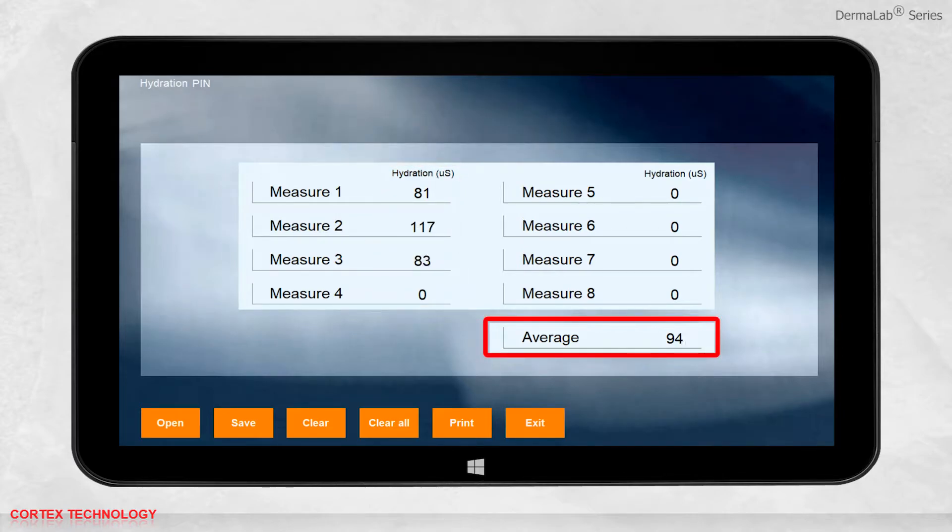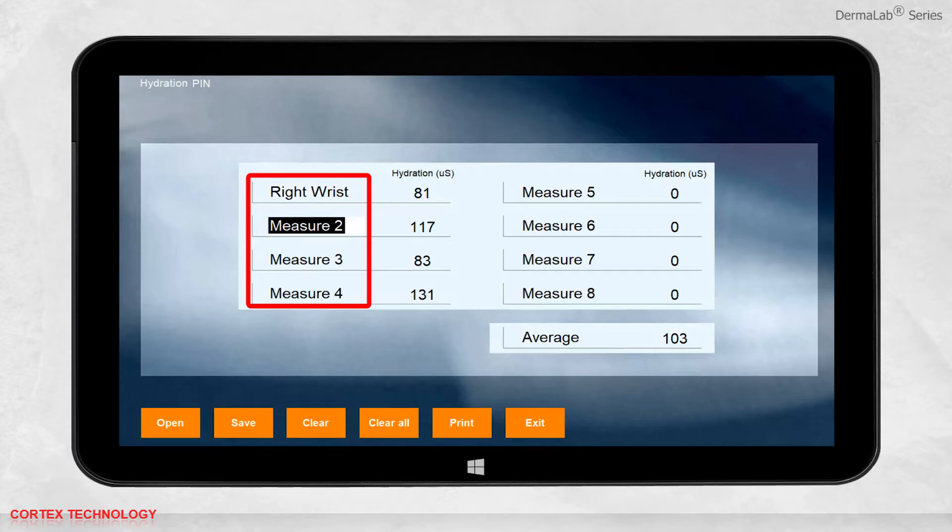When taking multiple measurements, the average will be calculated. You can change the name of each measurement.